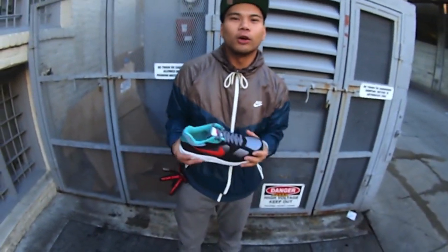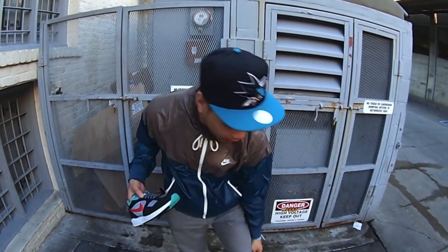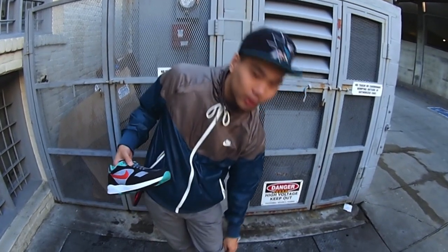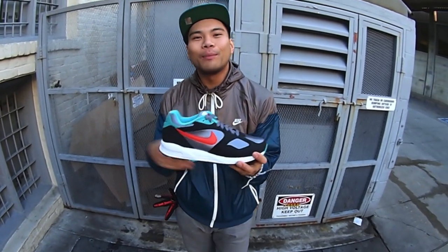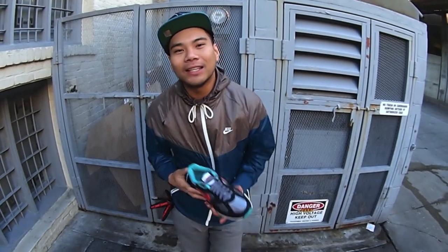Shout out to Team Roshi — those guys came through and copped some of those dark anthracite and crystal mint split pack that we had. I'm actually rocking the gray ones with the Volt. Really dope. Shout out to Team Roshi again. This can be found at Neon 39, Pasadena — East 39, Colorado, Pasadena, California. It's me, Matty T, and I'm out.